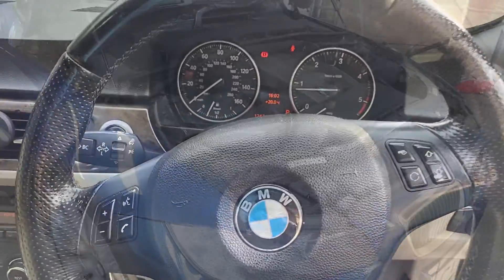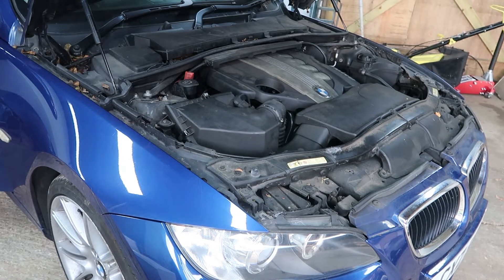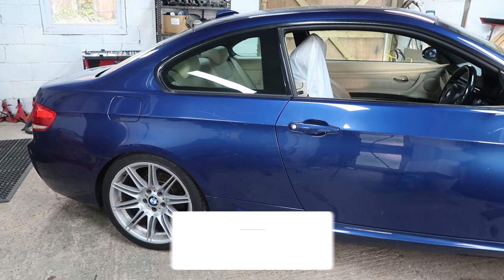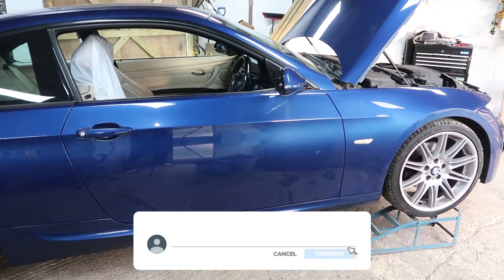BMWs to the channel. Don't forget to comment, like, and hit that notification bell so you can see the follow-up to these videos.